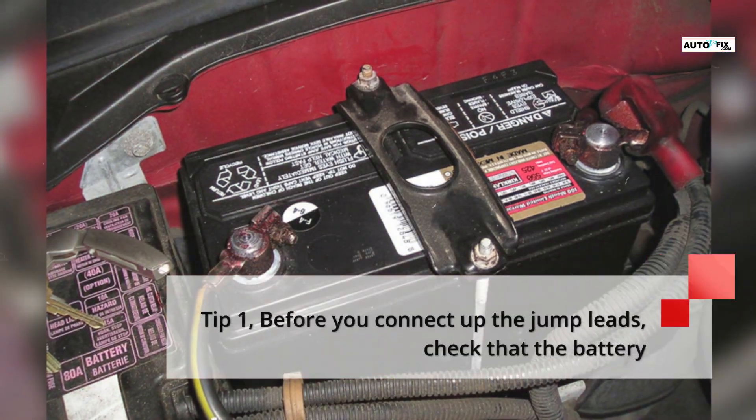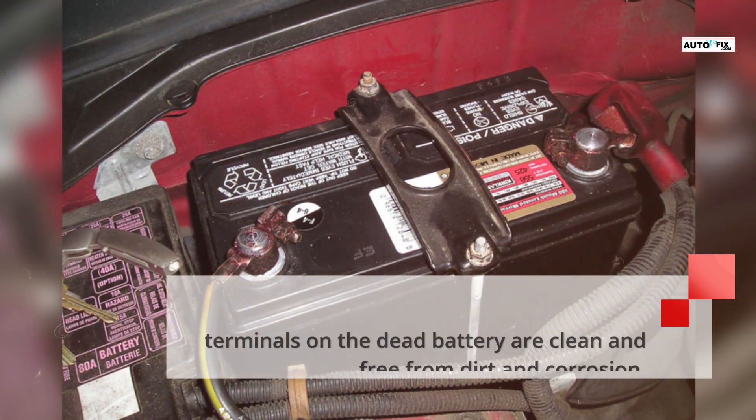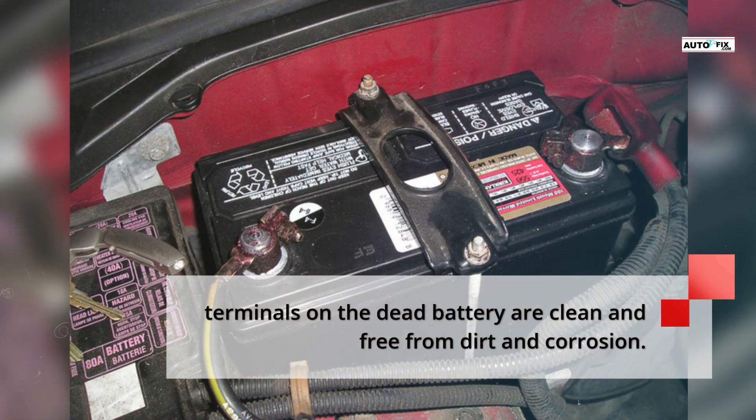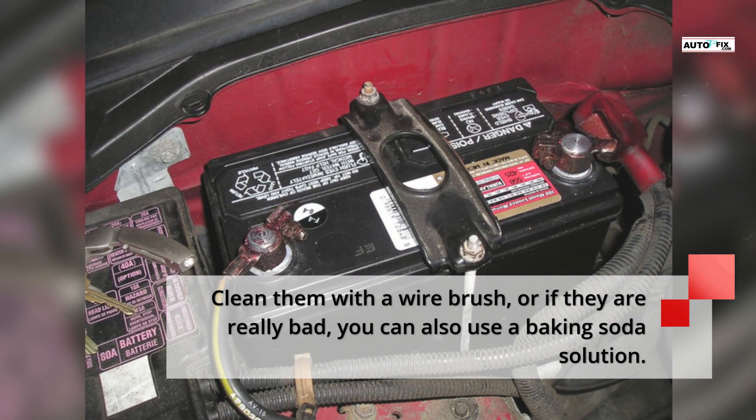Tip 1: Before you connect up the jump leads, check that the battery terminals on the dead battery are clean and free from dirt and corrosion. Clean them with a wire brush, or if they are really bad, you can also use a baking soda solution.